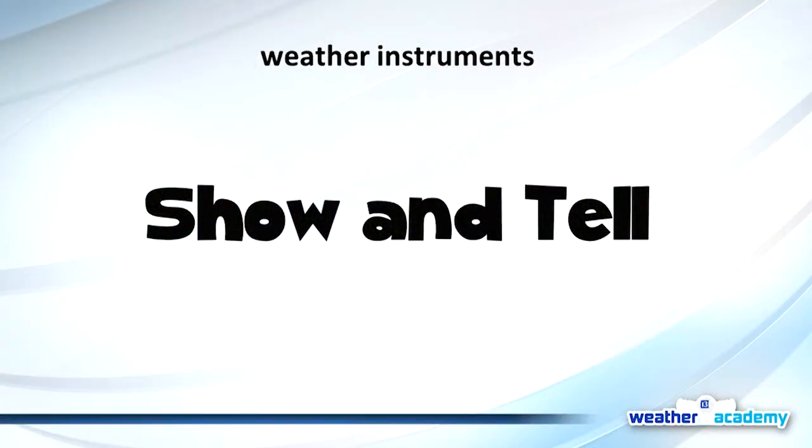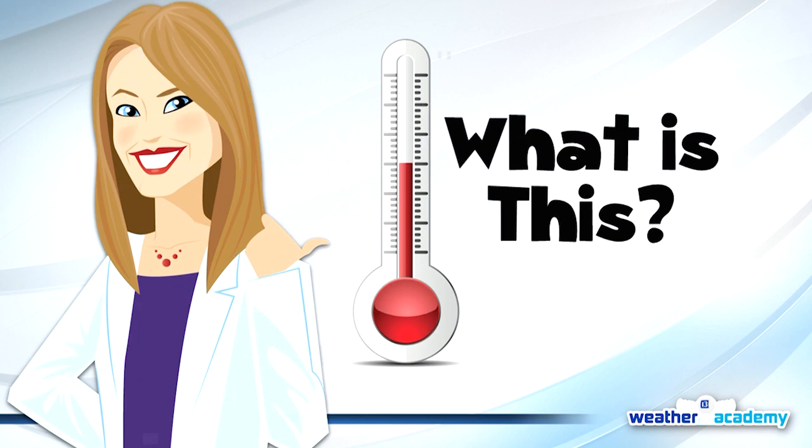We're going to start with what we call a show and tell. Before we get to the slides, I've got Grace with me — she's doing e-learning, she's almost 17. I'm going to try to stump her on a couple of the instruments, because they're not all easy. I'll give you a hint that one is an anemometer, which is my favorite, and we'll see if you can guess which one that is.